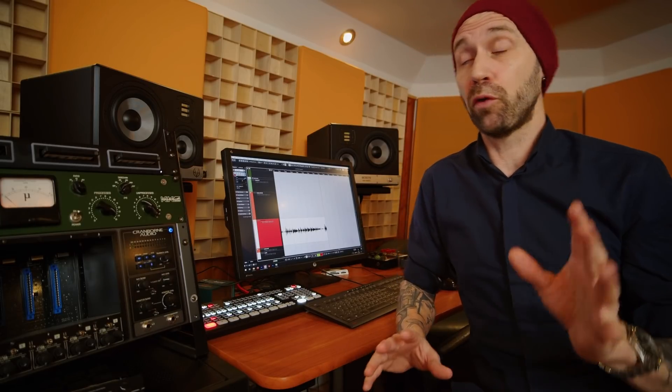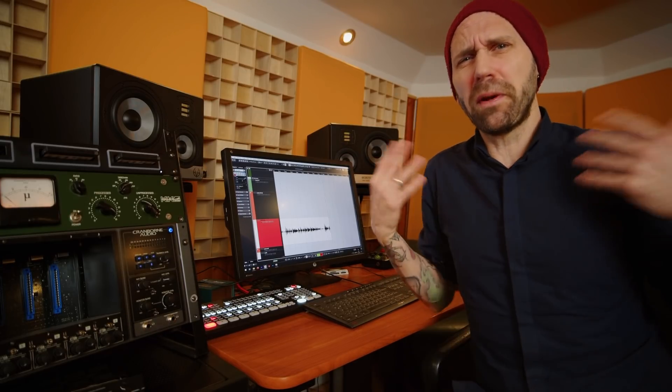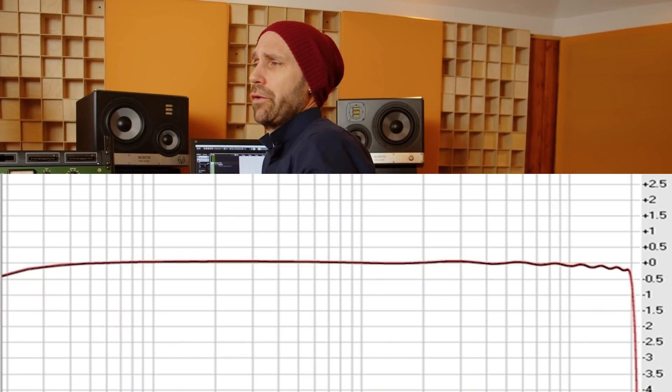Hello boys and girls. Today I want to talk about finding the perfect studio monitor for your studio. That has become quite difficult these days. There are so many options, so many companies trying to sell you the perfectly neutral sounding studio monitor. It's hard to choose, right?